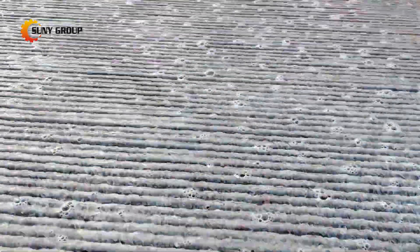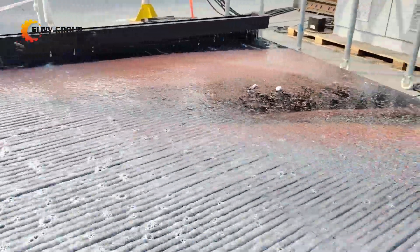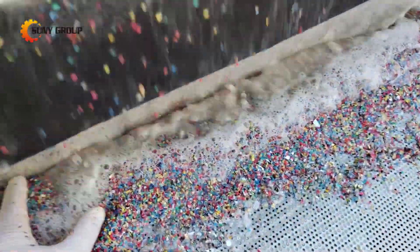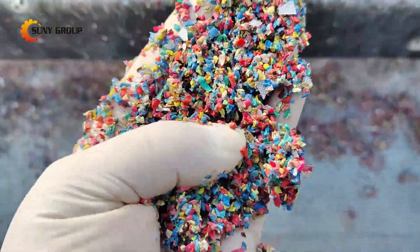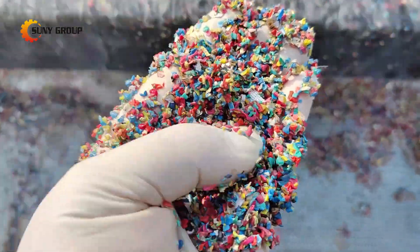This method delivers exceptional results, particularly when processing cables with finer copper strands or those coated in oils that dry separation methods struggle with. We recently conducted trials using crushed cables, copper wire, and insulation mixed together, and the results were impressive. The separation process efficiently sorted the copper from the insulation.